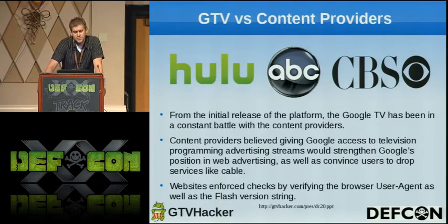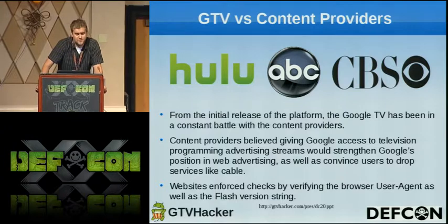The big issue with the Google TV that we found is the content providers. Basically when you open Chrome and go to a content provider, they're checking the user agent and the Flash version — they're looking to see what you're on and blocking content. That's the big downside at the moment, but we've bypassed that on numerous systems and on future ones we plan on doing the same.